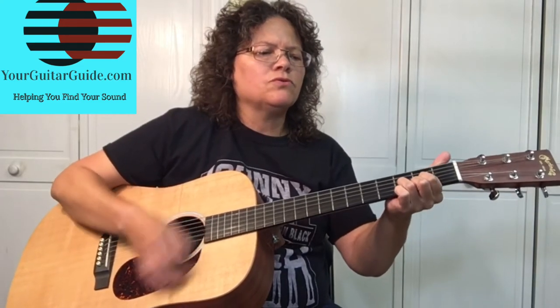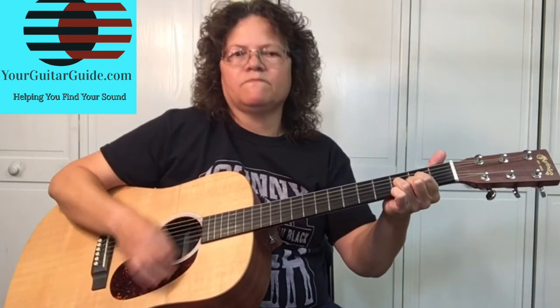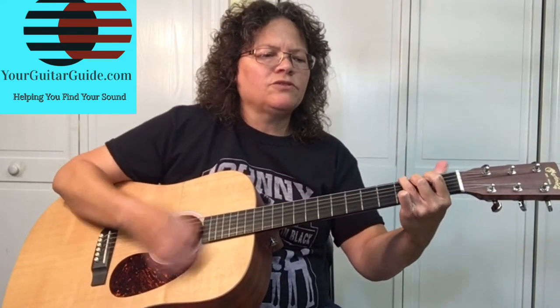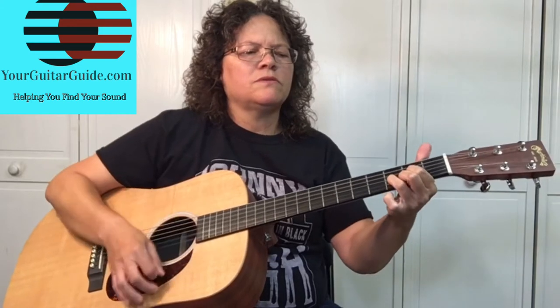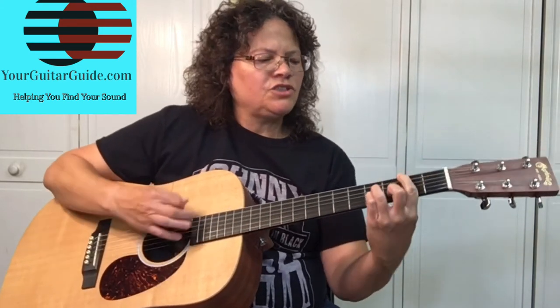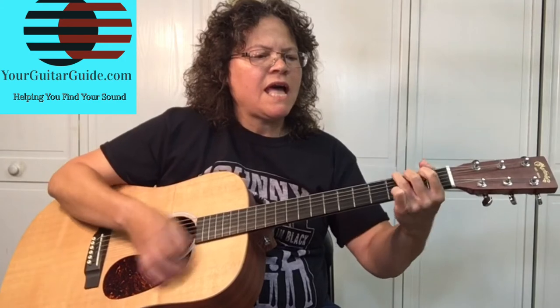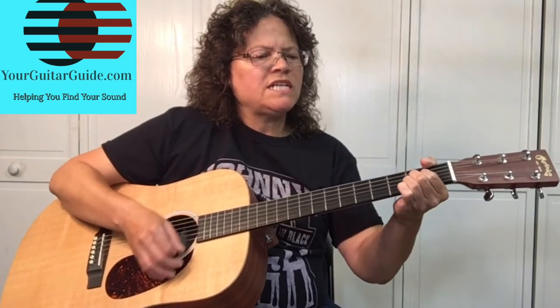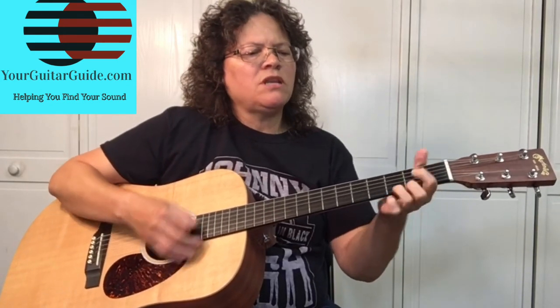Higher, higher — it's burning through to my soul. Girl, girl, girl, girl, you're gonna set me on fire. My brain is flaming, I don't know which way to go. 'Cause your kisses lift me higher, like the sweet tone of the choir — light my morning sky, burning love.